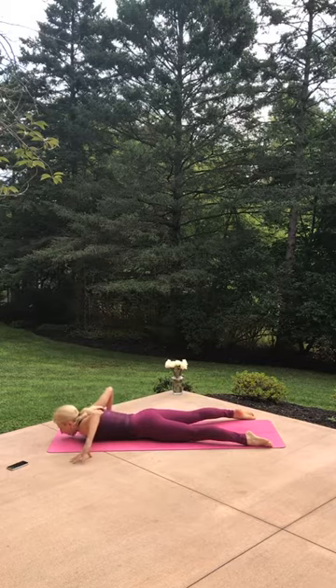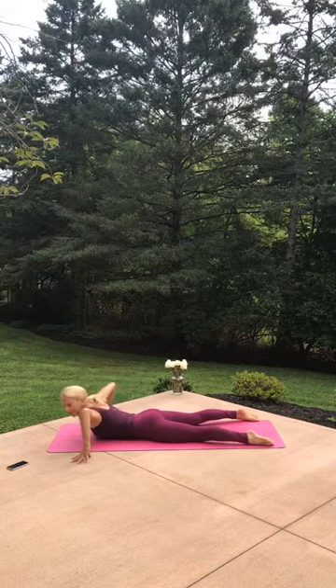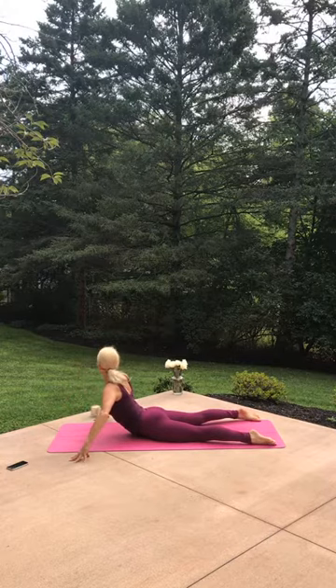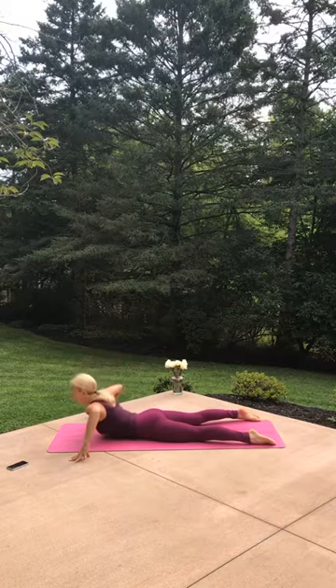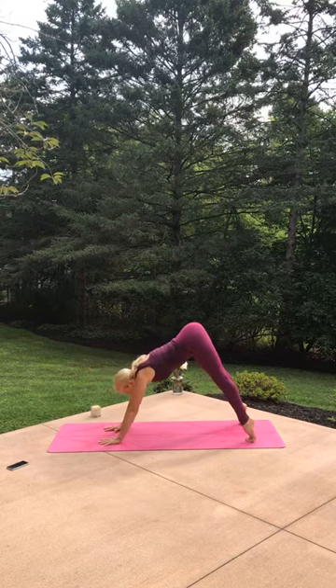Slide your hands off your mat, root down, rise up, breathe in. Exhale, lower back down. Do that again — root down, rise up. This time hold. Look over to the right, look up and over to the left, lift. Lower back down. Hands slide by your ribs, tuck your toes under — up and back you go. Down dog.